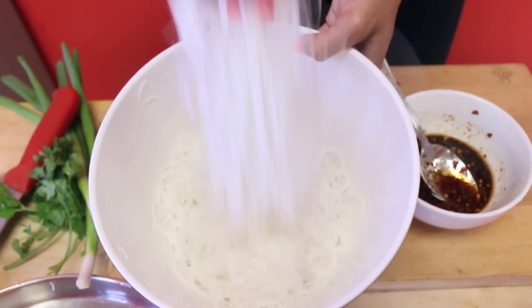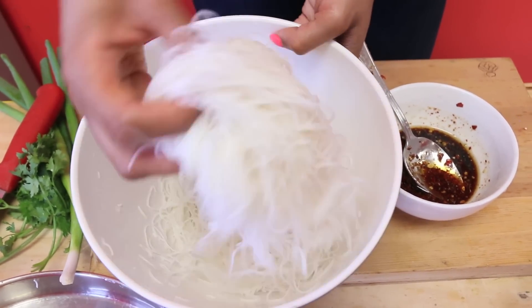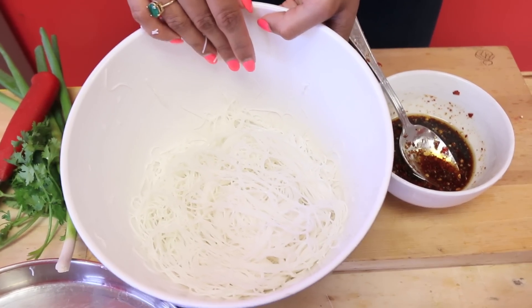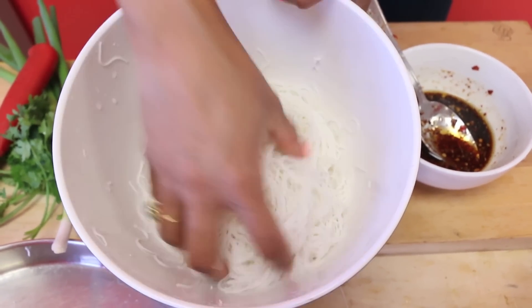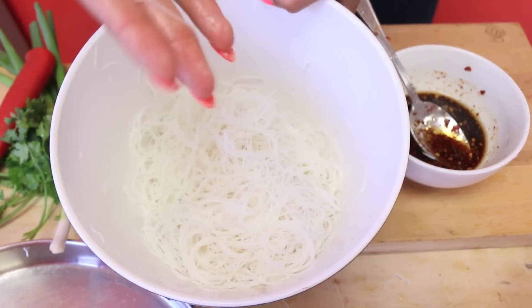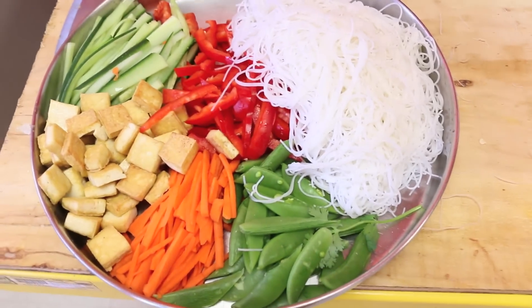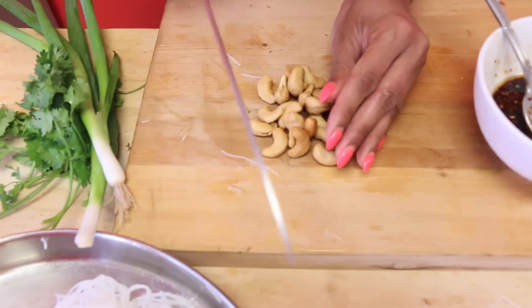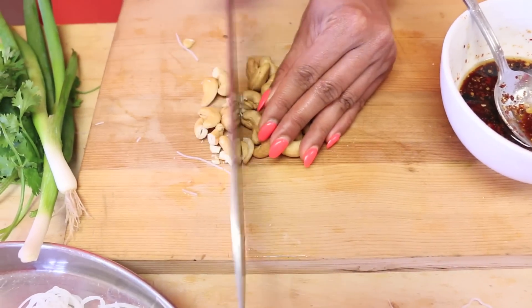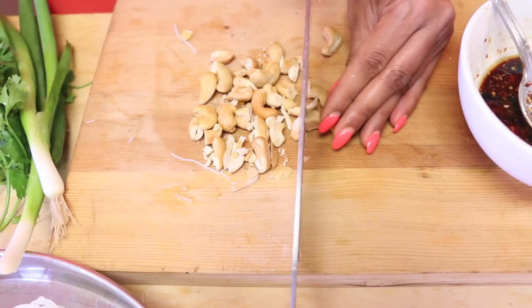Check out these noodles — it's pretty insane what hot water can do. They soaked for about 15 minutes and then I rinsed them under cold water, which maintains the texture. If you boiled them they'd become super mushy. Those go into the salad. I have some beautiful cashews — you can use peanuts or any other nut you want — and I'll chop those up roughly for great texture and butteriness.